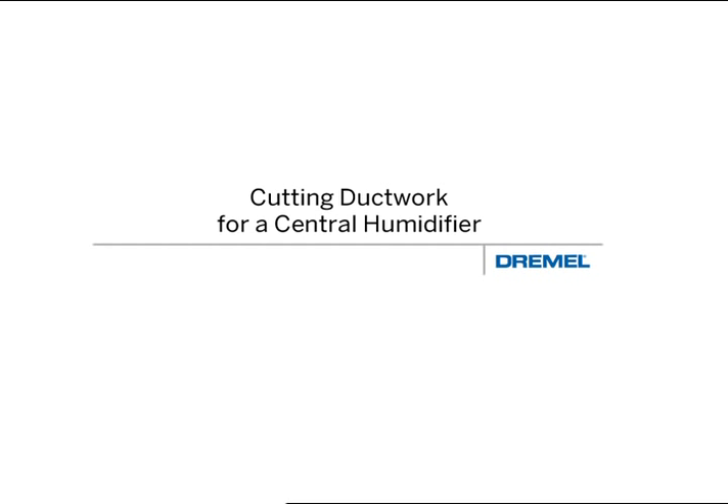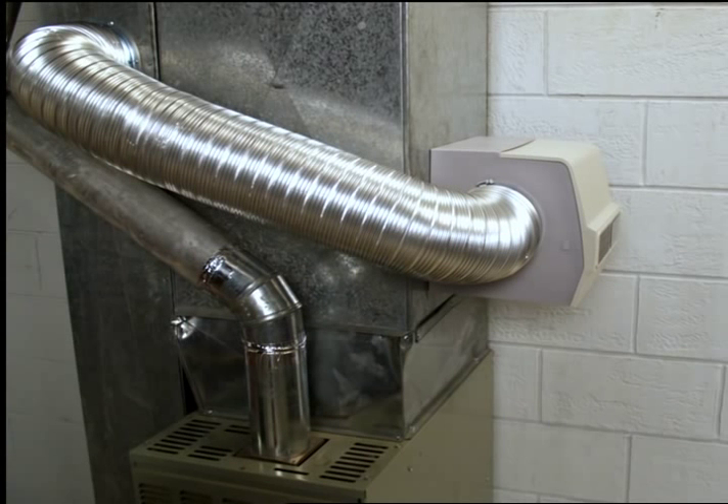Cutting ductwork for a central humidifier. Cutting into ductwork has long required either the use of specialty cutting tools or the use of hand tools. The Dremel Trio makes it easy to tap into your ducted ventilation system for jobs like installing a central humidifier system.